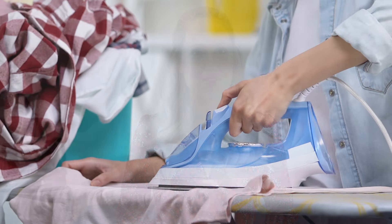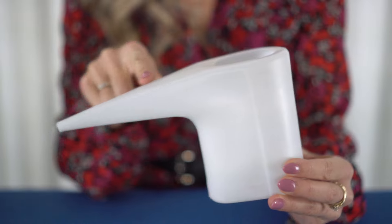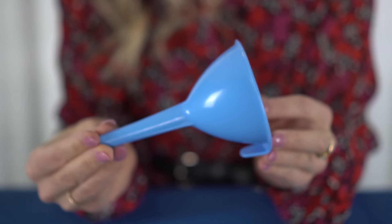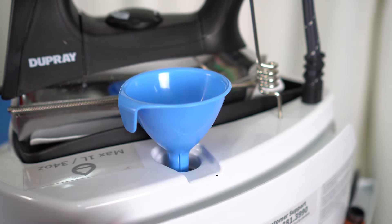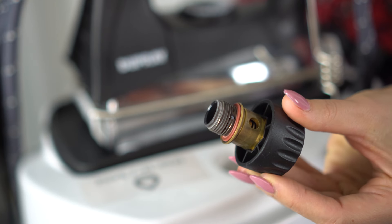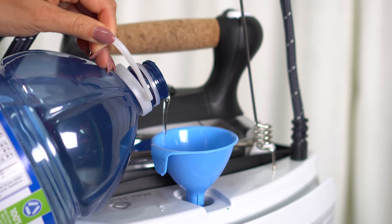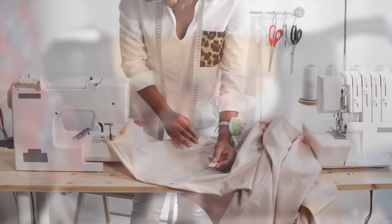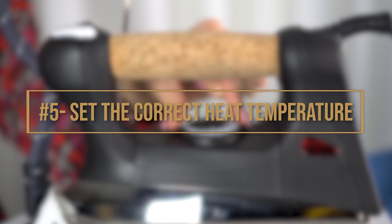Number four: refill the steam boiler tank. When it comes to filling up the water, for a household iron I would recommend using a cup with a funnel spout, and when filling up the professional iron, simply use a utility funnel. As a takeaway tip, when your iron is heated, always wait until the tank is cooled down before refilling it with water, and to help it cool down faster, I recommend removing the cap. For those who love being efficient, simply always make sure to top it up before starting to work on your sewing projects.